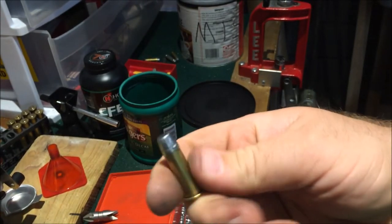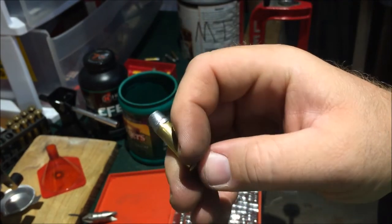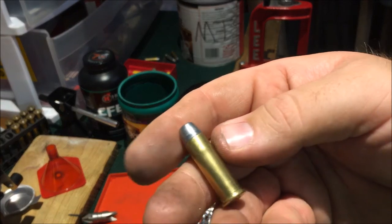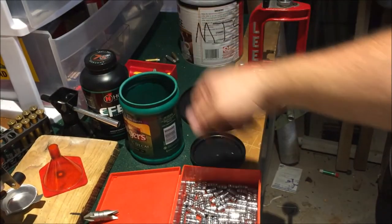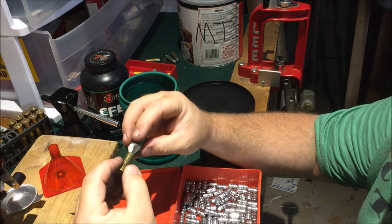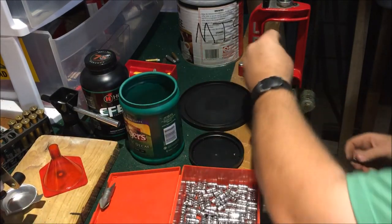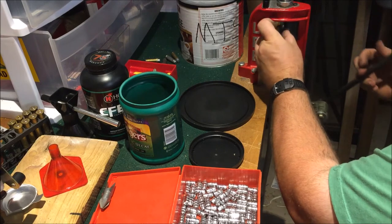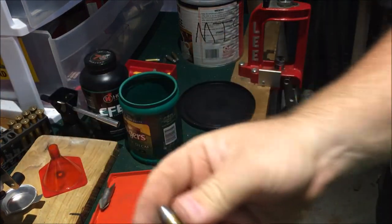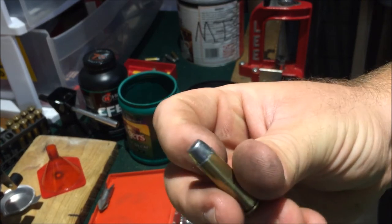It'll still shoot, but the Ruger kind of doesn't like them because of the fitting into the chamber. Once you get it in the chamber it'll shoot, but here's the fix. There's one I just loaded after I remembered what I needed to do. After these have been resized, you need this tool here — open it up a little bit, and there you go. Fixes the problem. That one has a little bit hanging over but it'll do just fine.